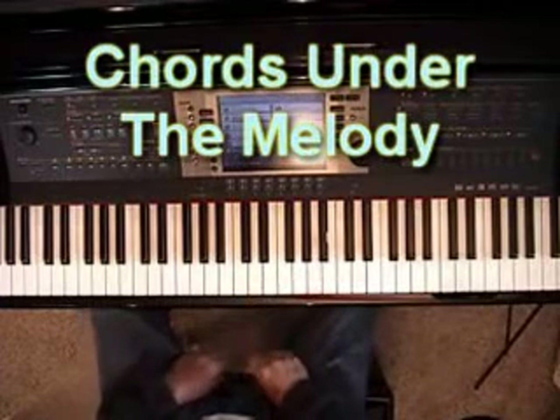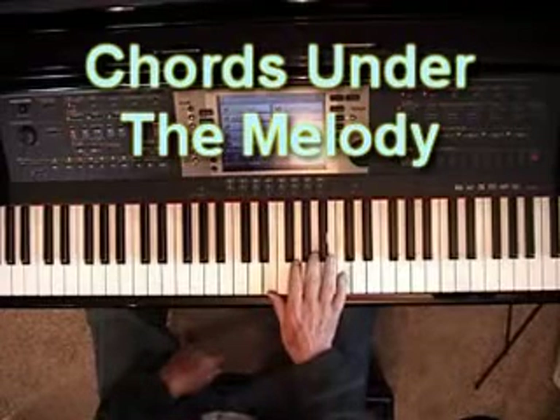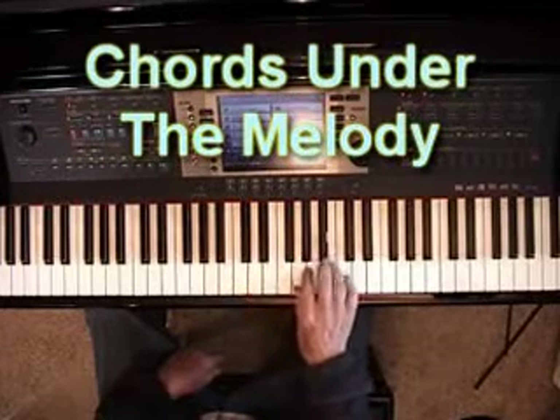Now this time I'd like to talk about putting chords under the melody — the whole chord. Obviously a sixth is part of the chord, and a third is part of the chord, but I'm talking about the whole chord now. For example, let's say that the melody goes like this.